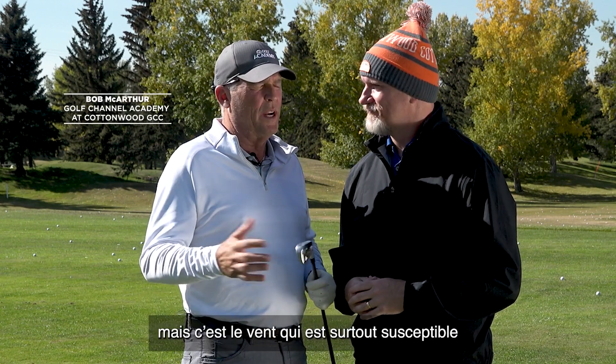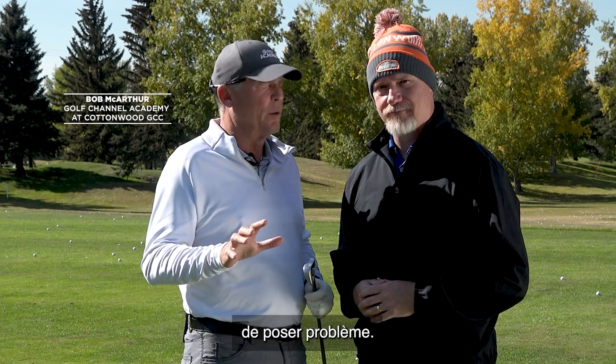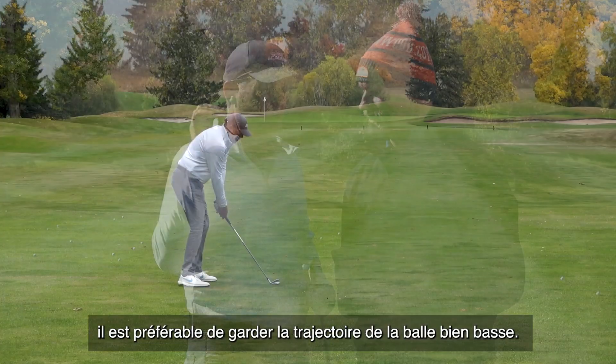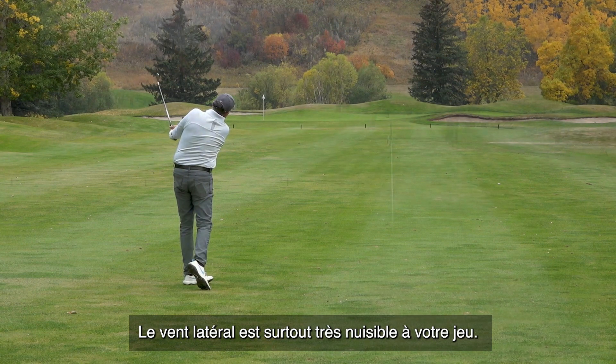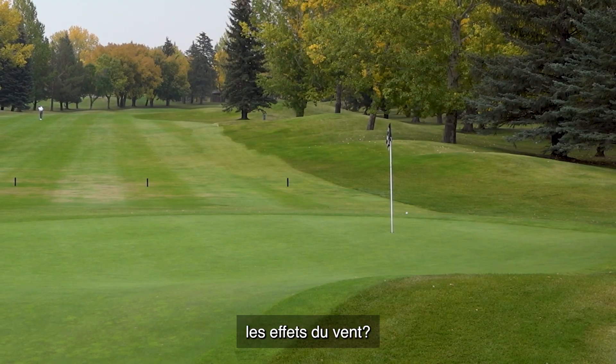It could get cold, but it's the wind more than anything that you want to be really aware of. So when it's windy, you want to get the ball down, out of the air, and it's the crosswinds that really would hurt you. How do we keep the ball out of the wind?